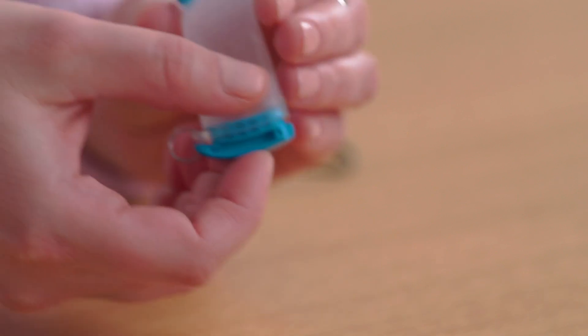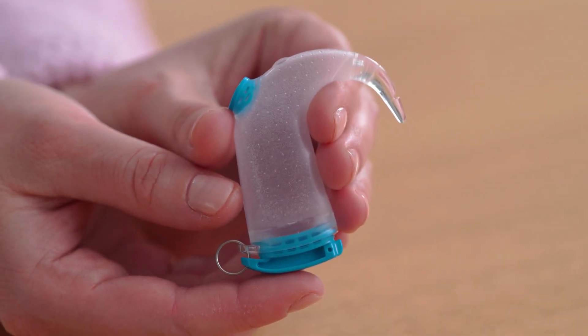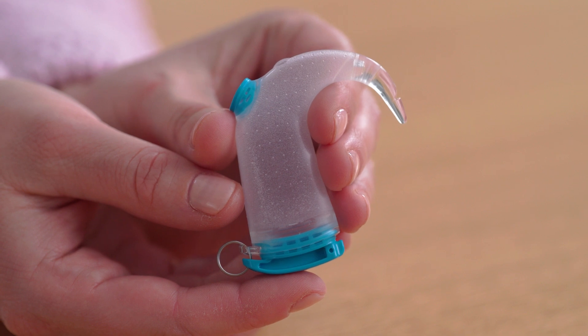The Nucleus 8 is designed to be durable and water-resistant to IP68 on its own. You don't need to worry about being caught in the rain. However, if you want to go for a swim in the ocean, lake, or pool, the Aqua Plus is a handy accessory to further protect the Nucleus 8 from the elements. Thanks for watching our Nucleus 8 Kit Unboxing video. Please watch the videos that follow for more information.